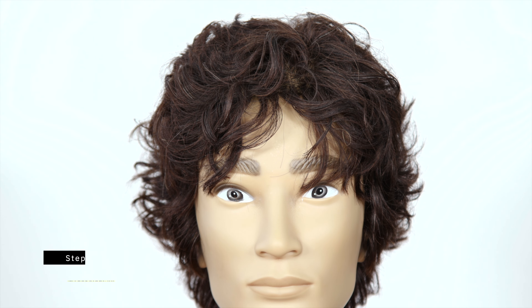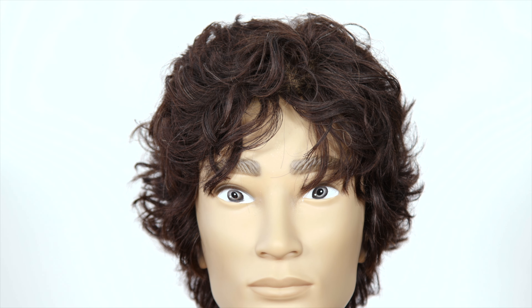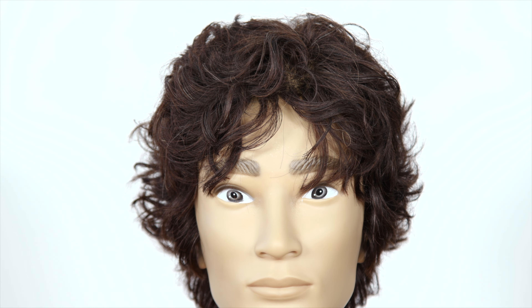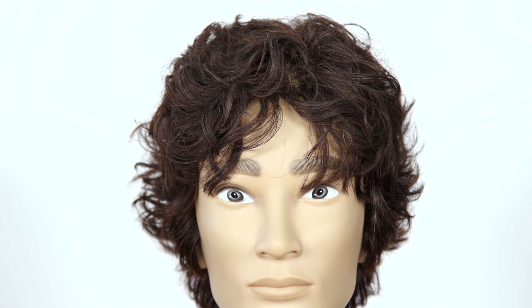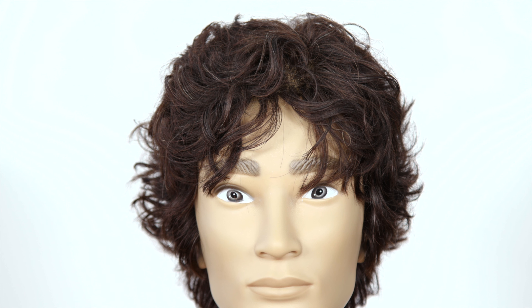Hey everyone, so today we're going to be talking about how to enhance your hair to get waves, whether your hair is straight and you want to get a hairstyle like this, or if your hair is wavy, how to enhance it. This mannequin head has perfectly straight hair to start — no perm, 100% straight. So for anyone wondering if they could get their hair like this, yes you can, because I've done this and achieved this on perfectly straight hair.